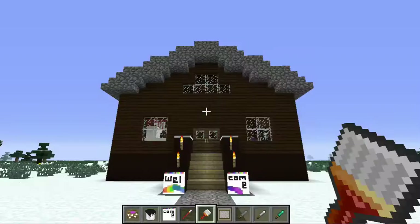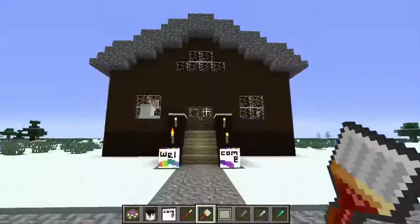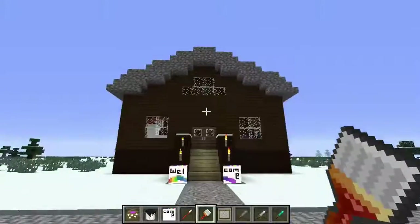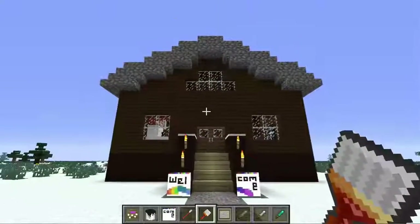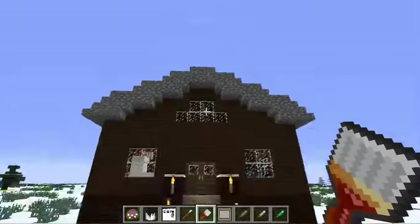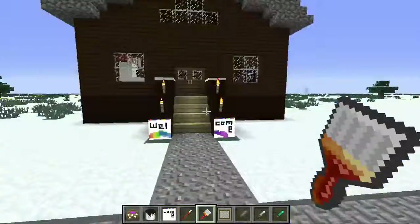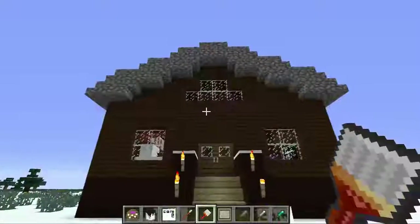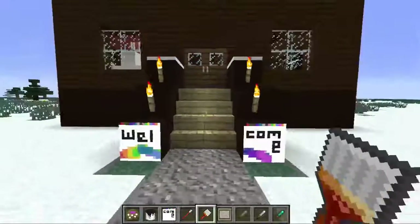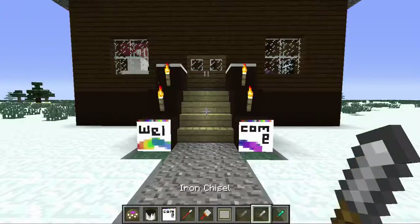Hello everybody, Enchanted Ocelot here, and today we are doing yet another mod review. This week's mod: the Mind Painters mod. The link to the mod download will be in the description down below, and I just was playing around with the mod for a bit and made some nice decorations.